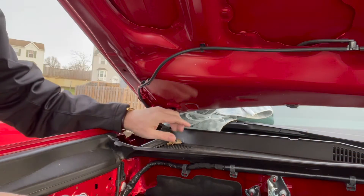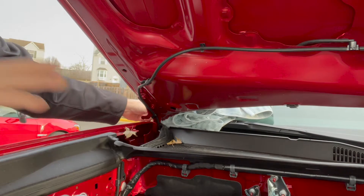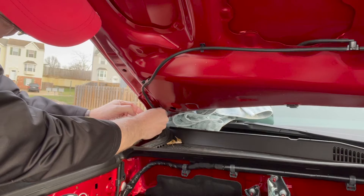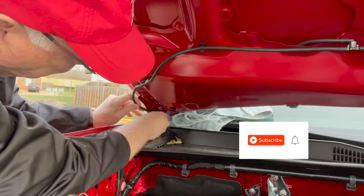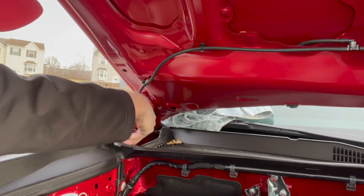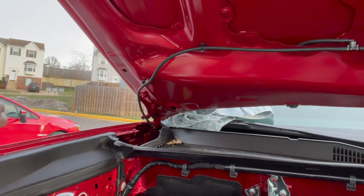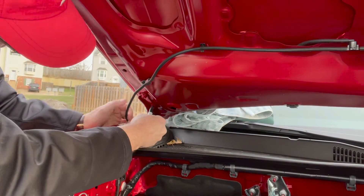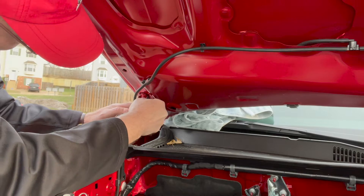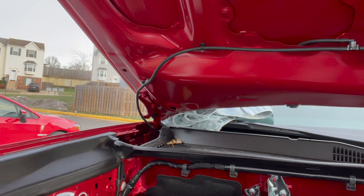I wedged a towel up in here to keep things from sliding into the windshield once I loosen the nuts. The windshield washer fluid pipes are right here over it, so I need to get that off carefully. Then in order to mark where we want the bracket once we're reinstalling it, I'll use this sharpie and draw right around the bracket so I know where to reinsert it once I'm done.